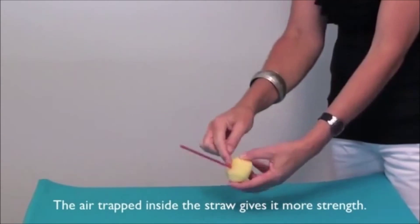This is another pressure experiment called Killer Straw. I simply need a peeled potato and a straw. Poking the straw into the potato without covering the end is quite difficult to penetrate the surface. But if I cover the opening of the straw at one end with my thumb and then try, the straw penetrates quite a way into the potato — up to about that much. The trapped air inside the straw gives it enough strength to penetrate the potato.